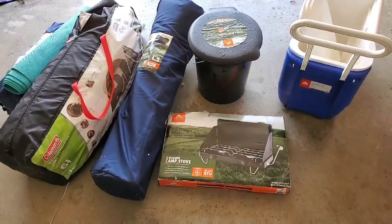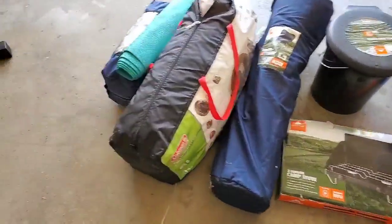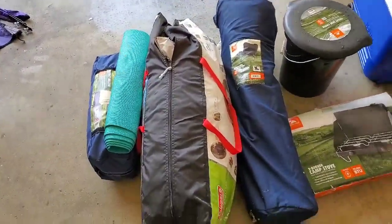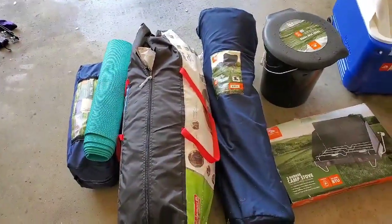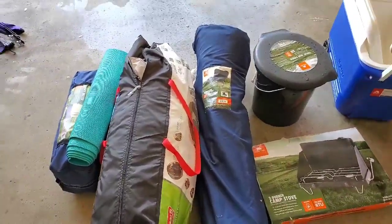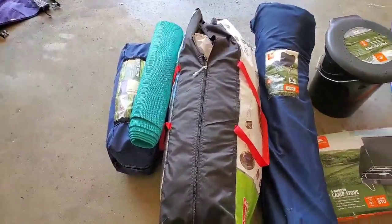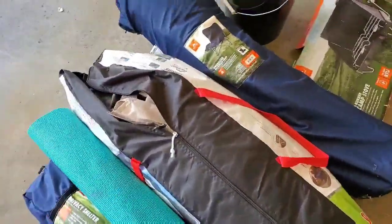Welcome back to part two of our tabernacle prep. Today we're going to talk about a lot of the essentials. We already went through some of the essentials, so if you haven't already, check out part one of this video — I'll go ahead and link it right here at the top.